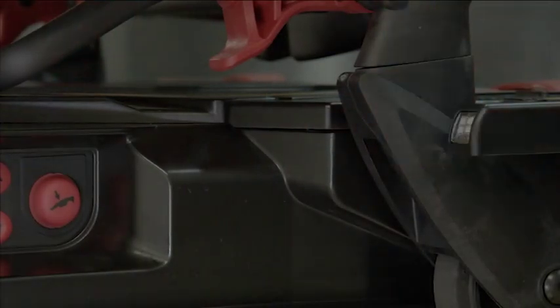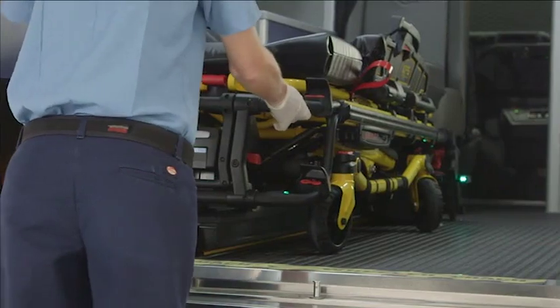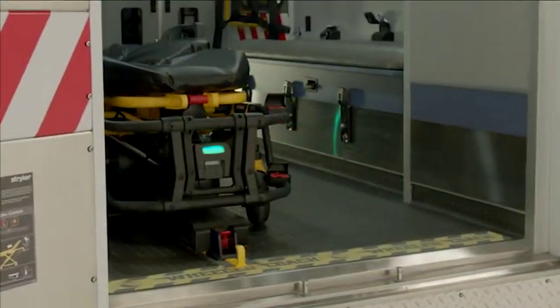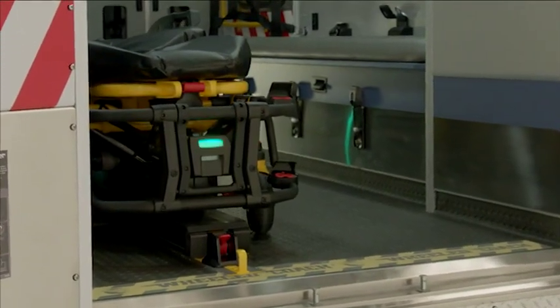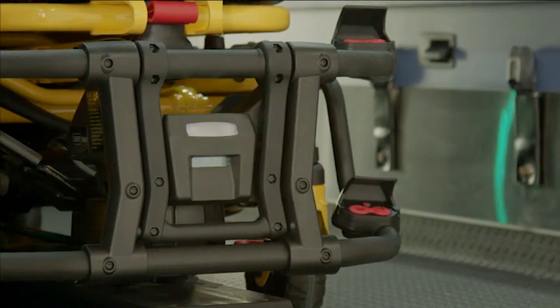Flashing amber indicates the cot is not in position or not ready for transport. Ensure that the cot is secure by firmly pulling side to side on the foot-end of the cot. PowerLoad automatically charges the PowerPro smart battery when the cot is in transport position. The battery indicator on the PowerPro cot will momentarily flash green to signify charging.